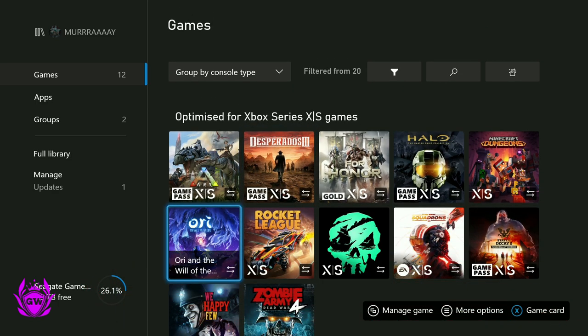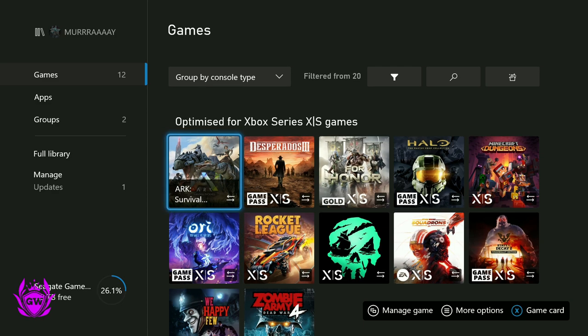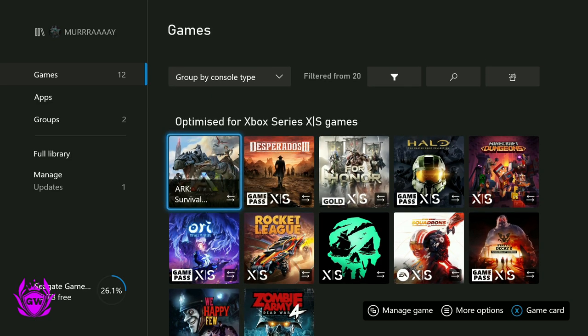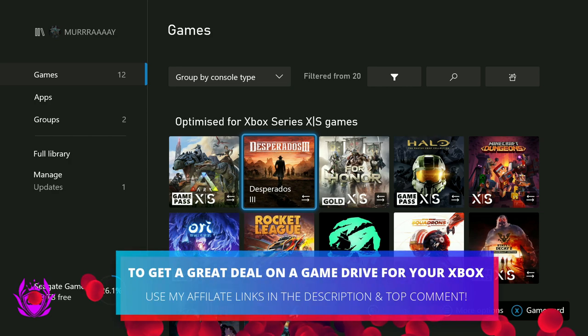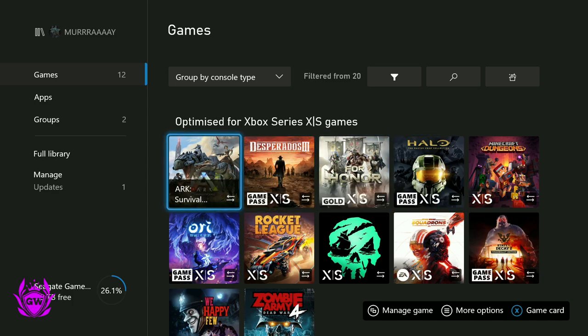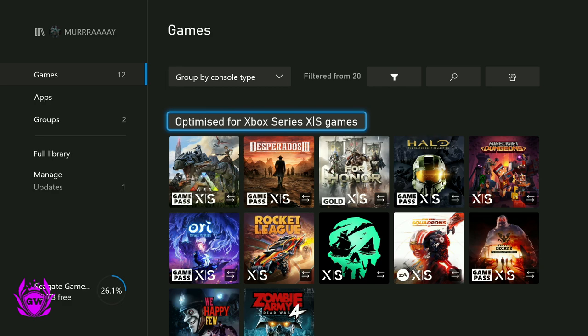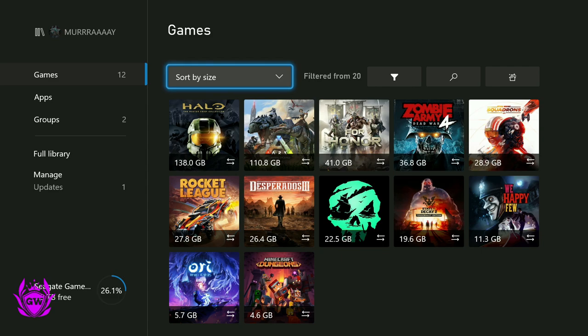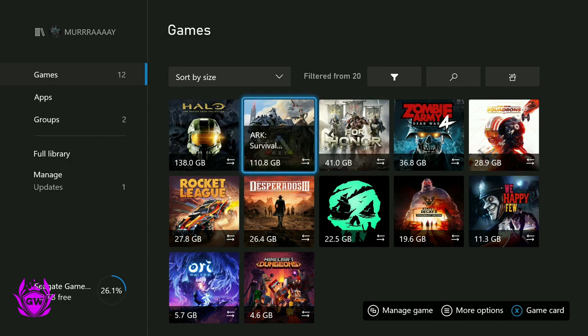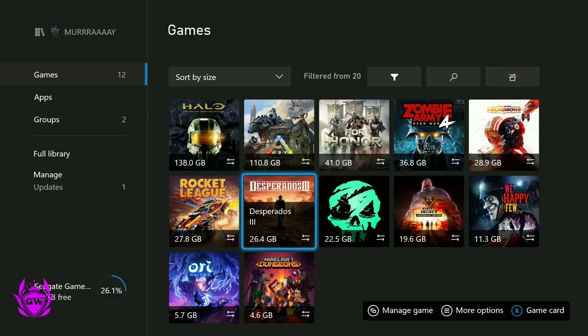Here we've got 12 games which are all optimised for Xbox Series X and S, as you can see by the big XS logo, and it's got the little arrows telling us it should be on the internal drive. Well, you can play all of these from your external hard drive. If you do not have an external hard drive, I'll leave links down below. And going by size, literally having Halo Master Chief Collection and ARK on your console internally will near enough use up most of the space — that is over 200, nearly 250 gigabytes of the 360 you have usable.